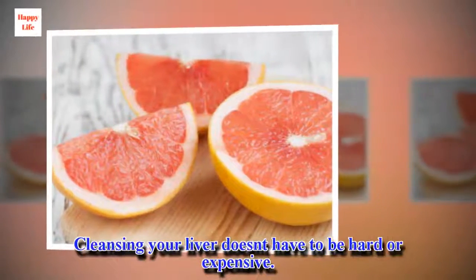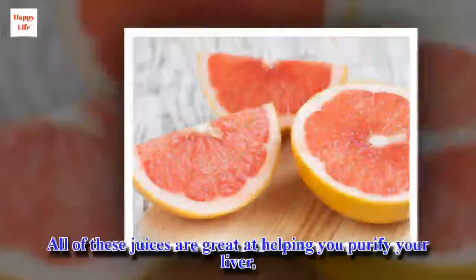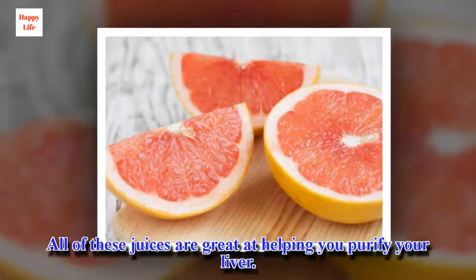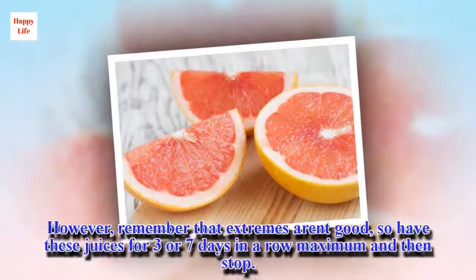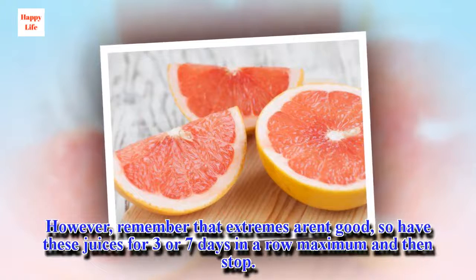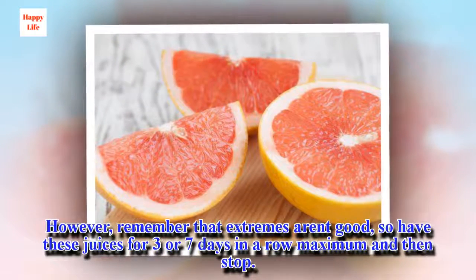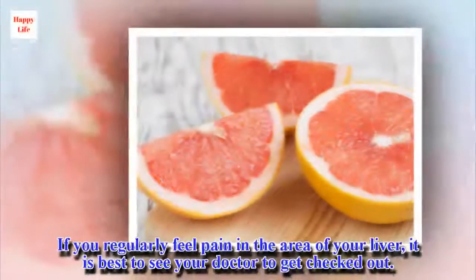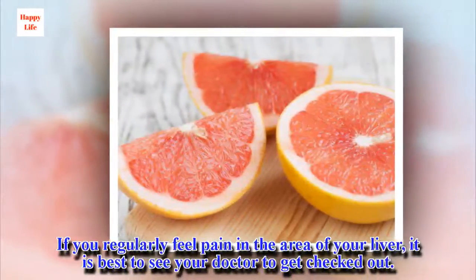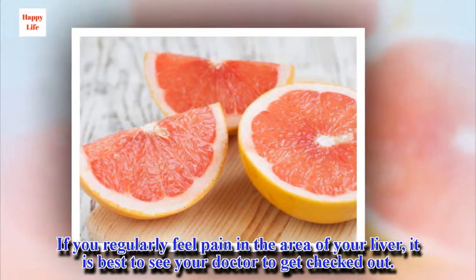Cleansing your liver doesn't have to be hard or expensive. All of these juices are great at helping you purify your liver. However, remember that extremes aren't good, so have these juices for three or seven days in a row maximum, and then stop. If you regularly feel pain in the area of your liver, it is best to see your doctor to get checked out.